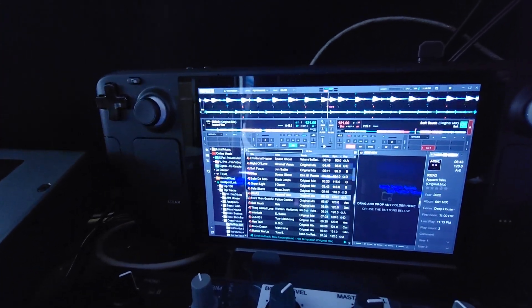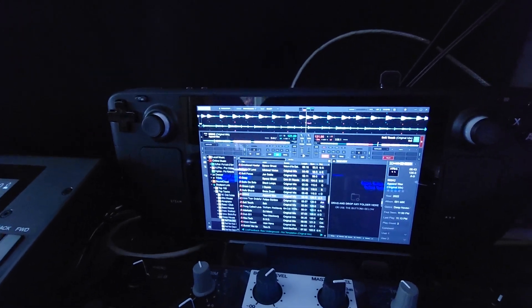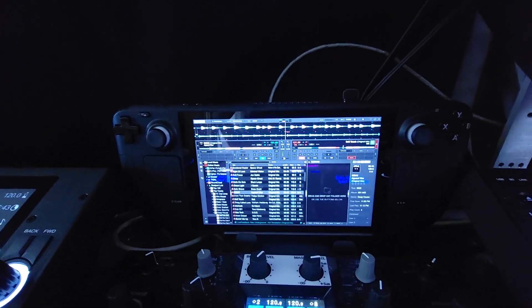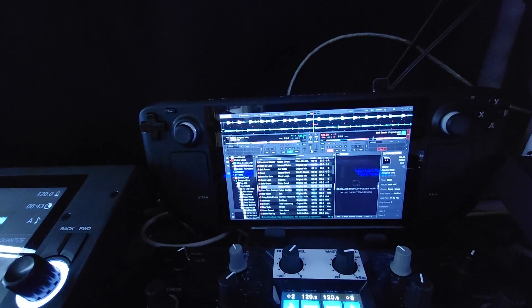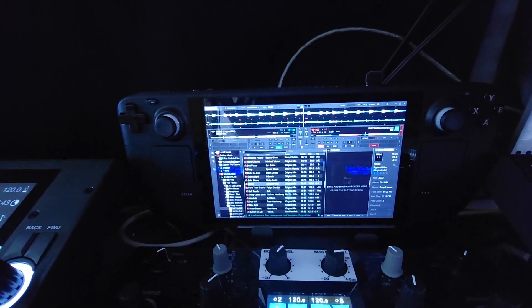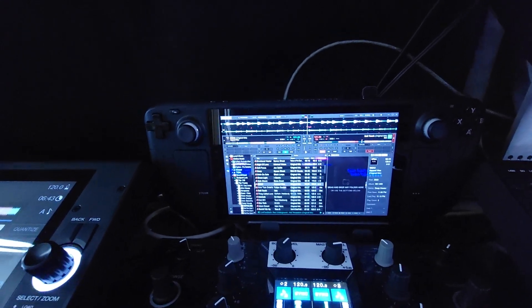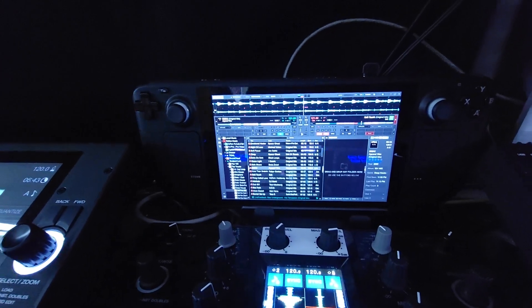The Steam Deck is a great option to use as a little small DJ system. Waveform runs super smooth. Stems 2.0 don't obviously run as fast as they do on my M1 or M1 Max, but they still do work — you just got to give it a moment for it to load up.